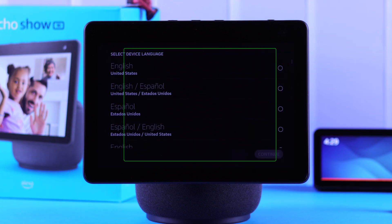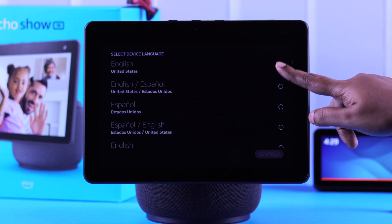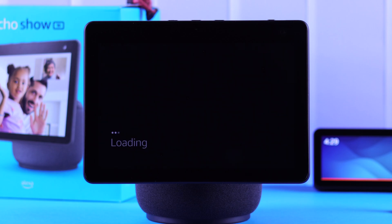When you see Alexa's voice prompt to set up your language, you'll end up in this section. Select your language by tapping on it and then press continue for the next part.